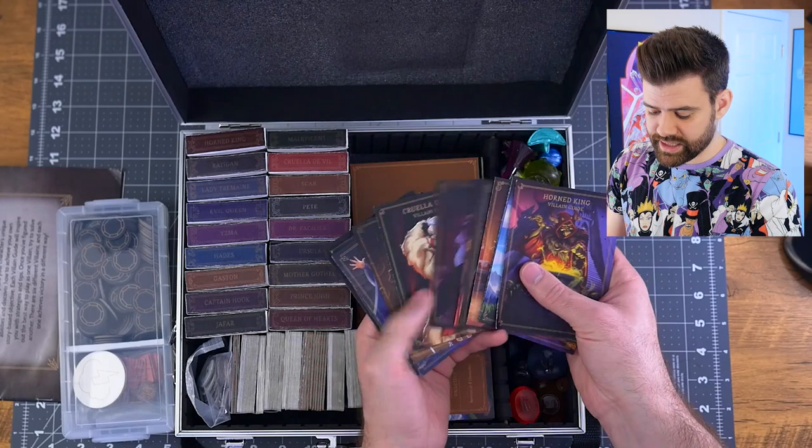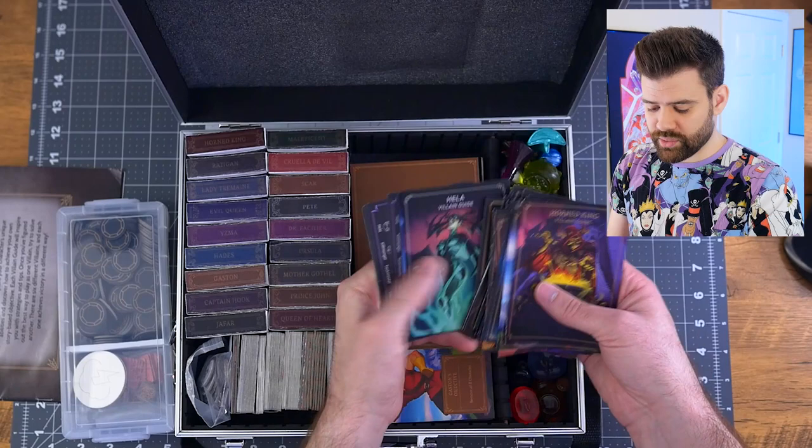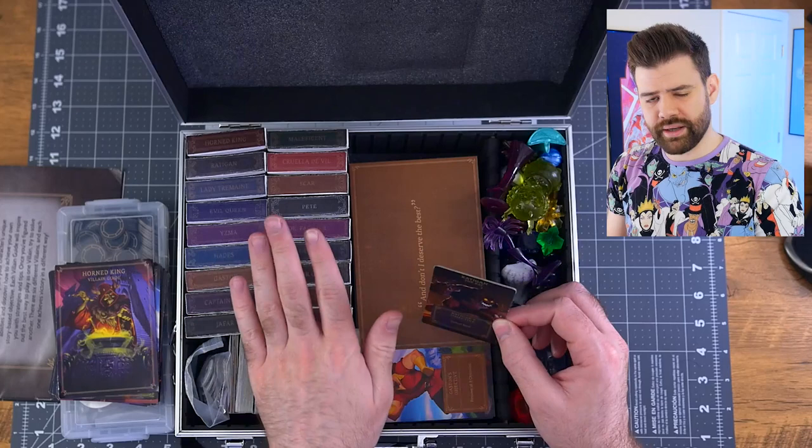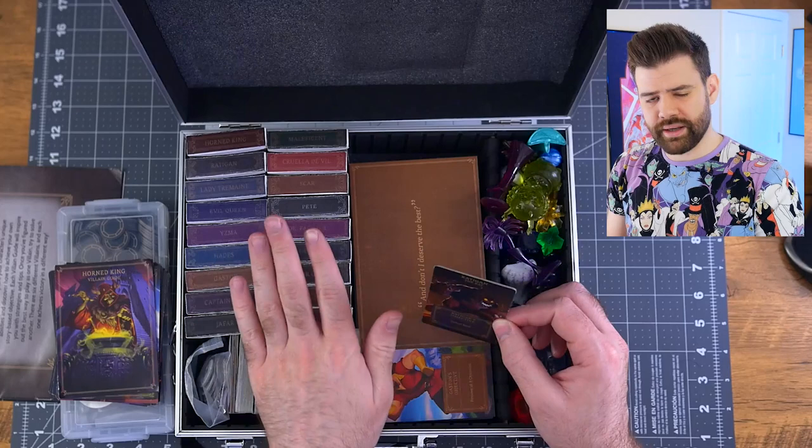Here we have all of the villain guides on top — the Disney ones, then our action symbol cheat sheets, and then our Marvel ones with their cheat sheets as well. That tucks nicely right there. We also have this little tile which is specific to Radigan — it's longer than the decks of cards, so it kind of just floats around in here.